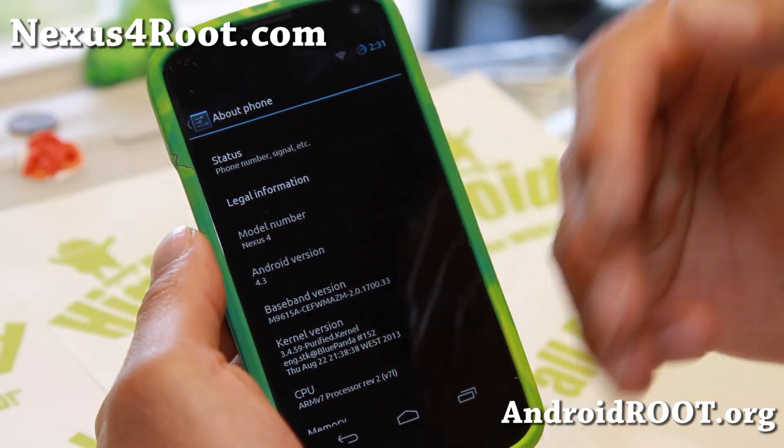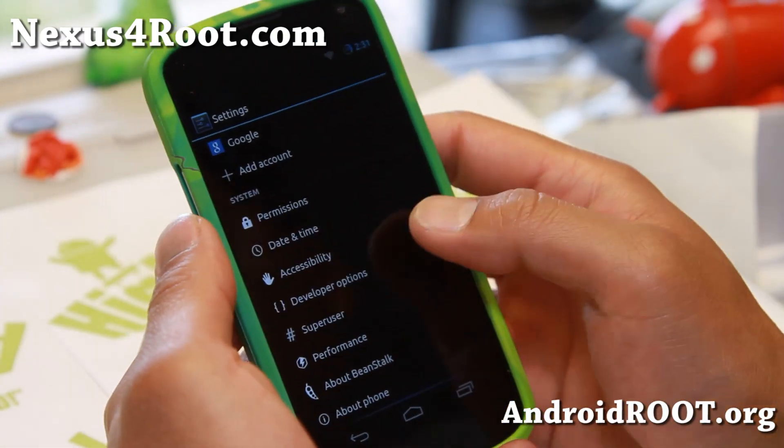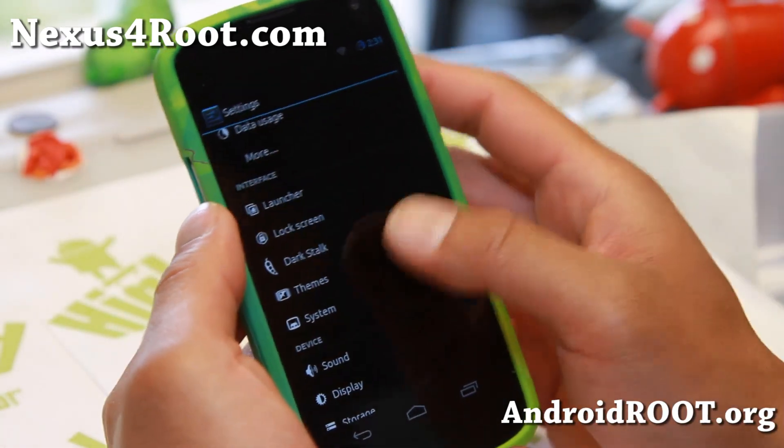The ROM installer is actually pretty nice on the Nexus 4. You get to choose all kinds of apps you want to install or don't want to install, so you do have that choice with the ROM installer.